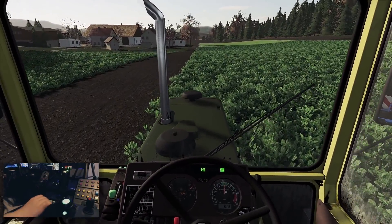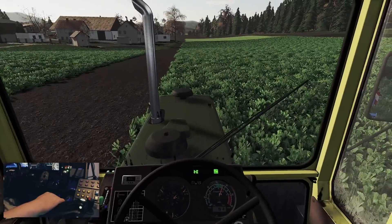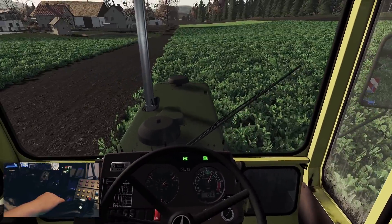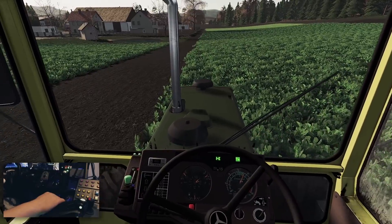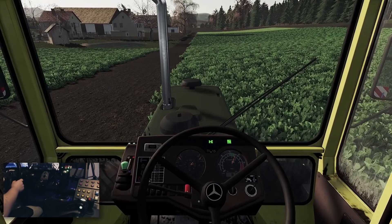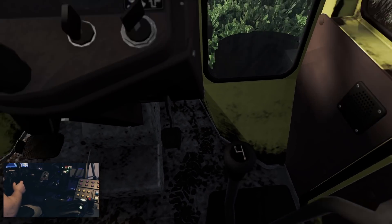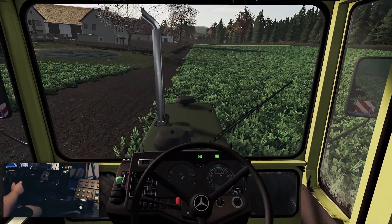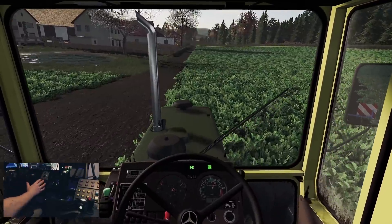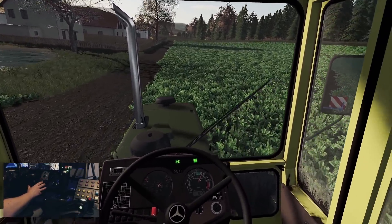Wir haben jetzt hier kein GPS, wir haben kein elektronisches Getriebe, wir haben lediglich ein synchronisiertes Getriebe, was wir hier selber schalten. Mit vier Gängen und drei Gruppen – beziehungsweise wir haben noch eine zweite Gruppe und dann haben wir Low and High. Alles Getriebe hier passt doch wunderbar.